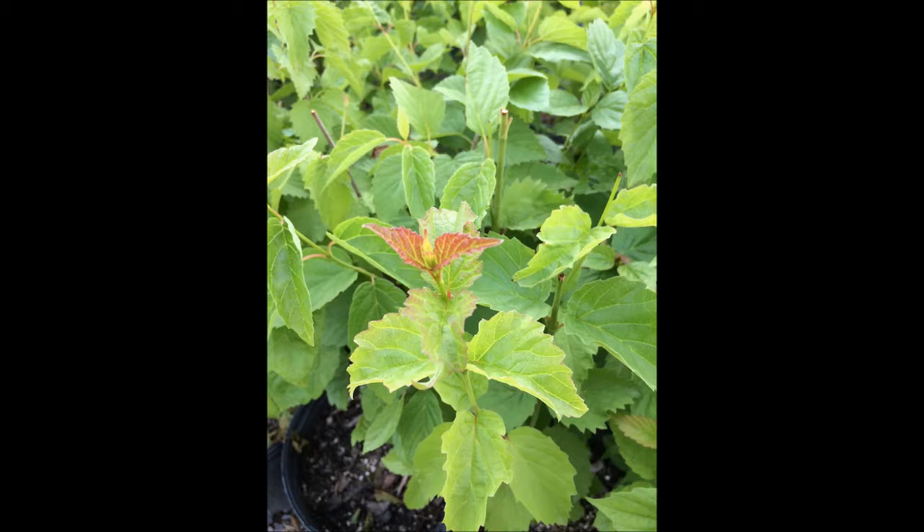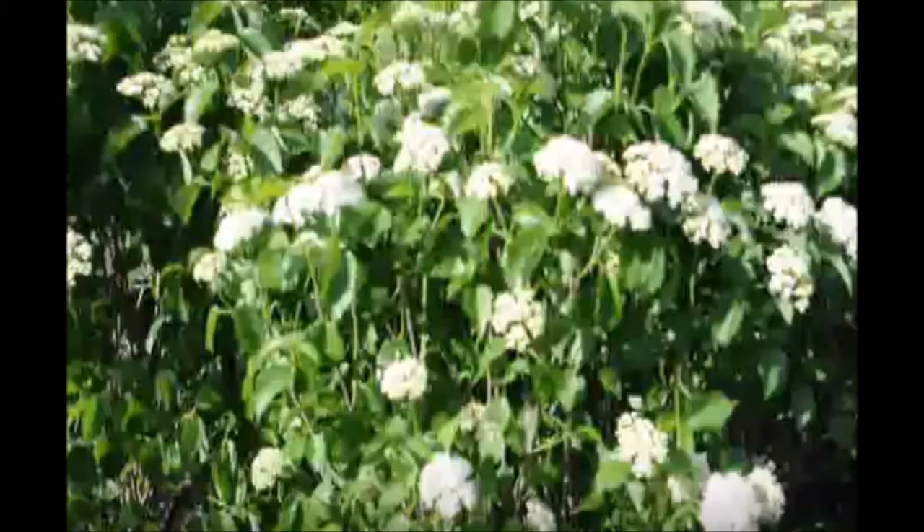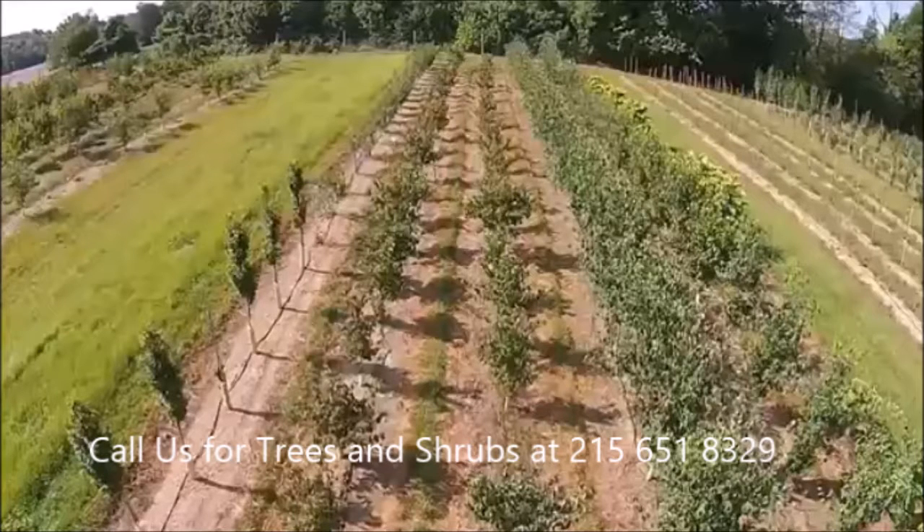The Arrowwood Viburnum likes partial shade and sun, and it can also grow under walnut trees. It can grow in sandy loams to clay soils. It prefers a pH of about 6 to 7.5, and it tolerates higher pH soils. It likes average to wet soils, including well-drained and poorly drained soils. Its hardiness zone is from zone 3 to 8, and it doesn't have very many pests.